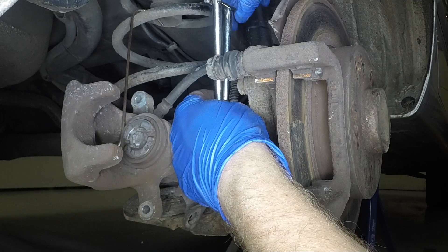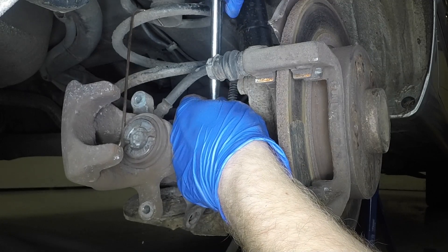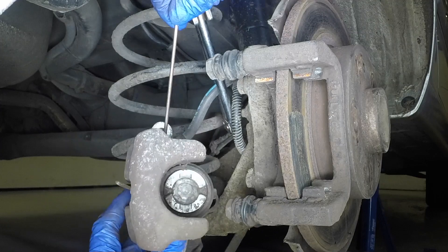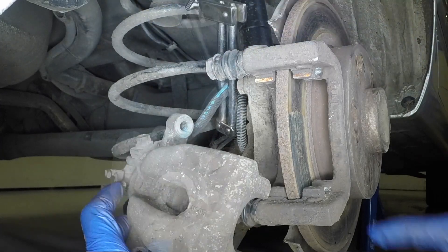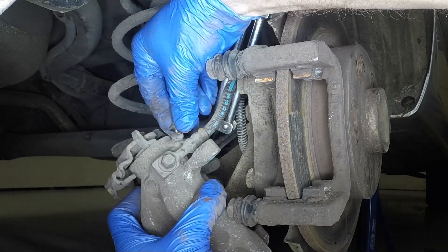If new pads are to be fitted, the piston must be pushed fully back into the caliper. To prevent any dirt particles from being pushed back up into the hydraulic circuit, clamp the flexible rubber hose. Remove the dust cap.